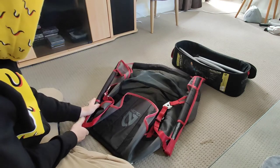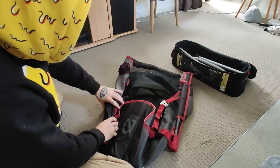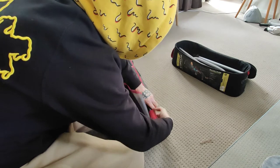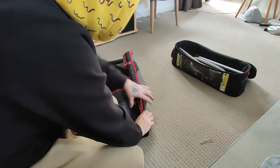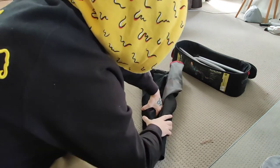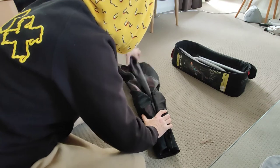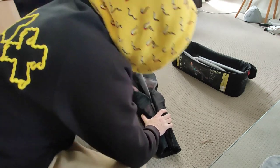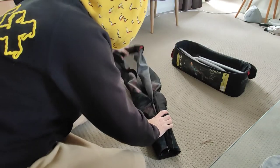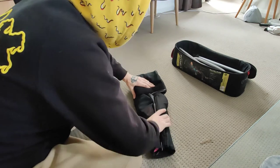Red pole down to the black ones. Pull it in. Red pole down to the black ones. Pull it in, lock it in. Squish it down. Start twisting. You can see the Nemo sign go. Make sure all this is pulled up. Red poles down as far as they can go. That folds in, just like that.